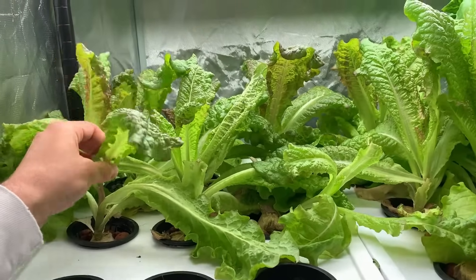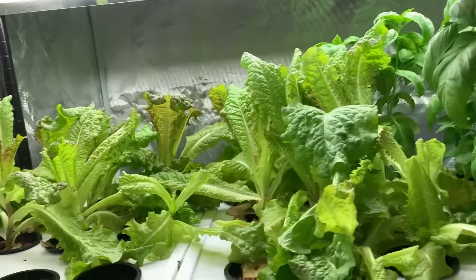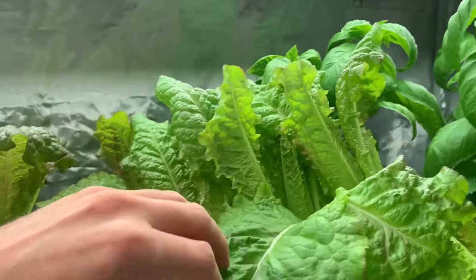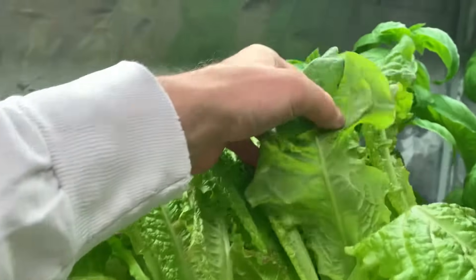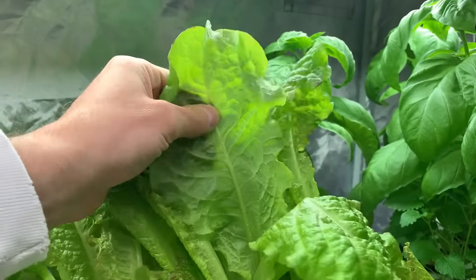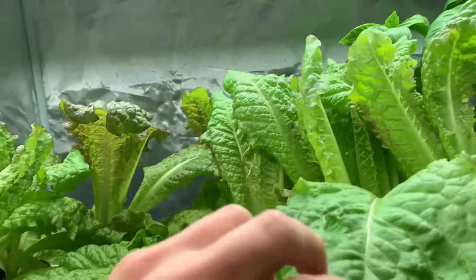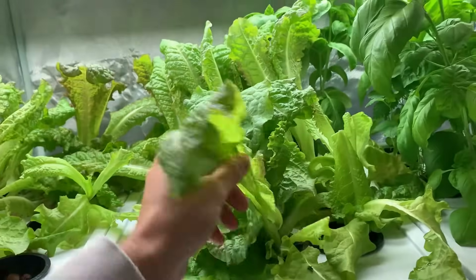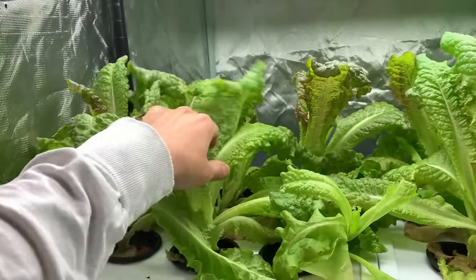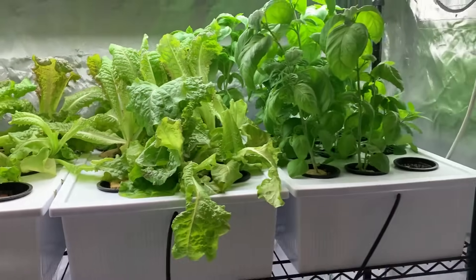The lettuce has been delicious. This red delicious lettuce has been fantastic. I actually love getting large leaves — I use them as a substitute for a burger bun. If I make a burger, I just use the lettuce. I love using it for sandwiches and things like that. Probably this entire side will be gone today from a salad or something. So this is what's been going on in the tent.